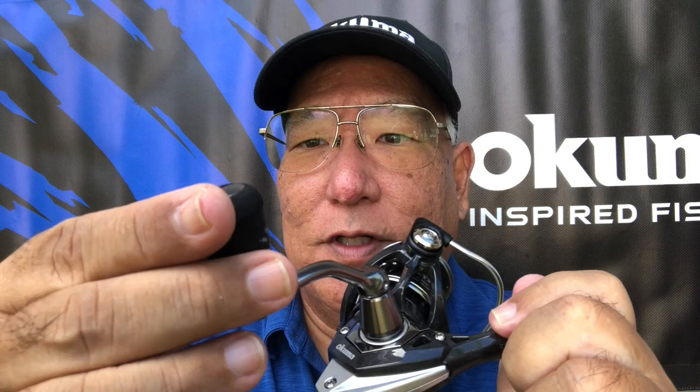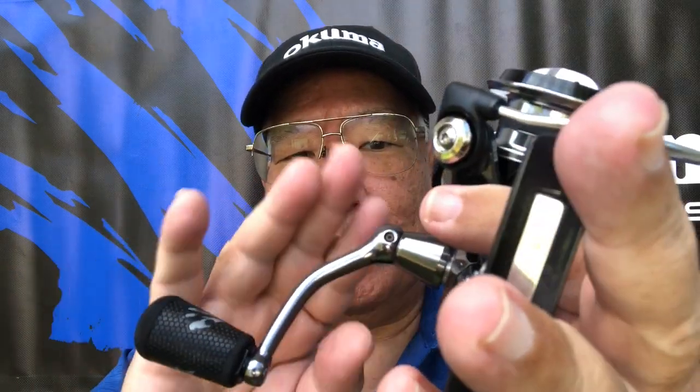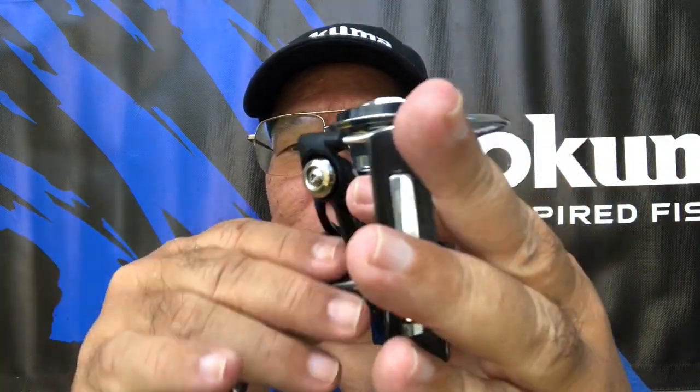The handle has what is called traction grip. This is the same material you get on high-end golf clubs — it's very tacky, so when your hands are wet, it won't slip. You have a beautiful machine handle here, and notice it's not a simple screw but a water-sealed screw that you can just unscrew and screw with your fingers. It's meant to give you that beautiful one-piece feel.